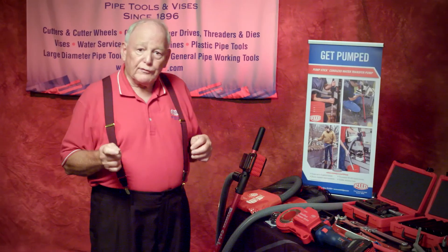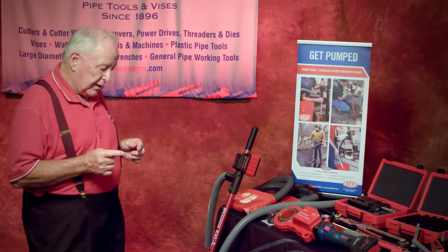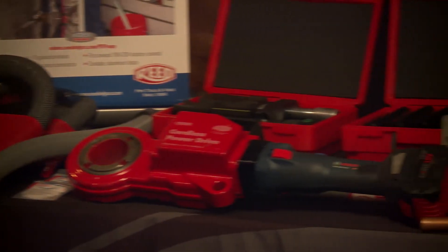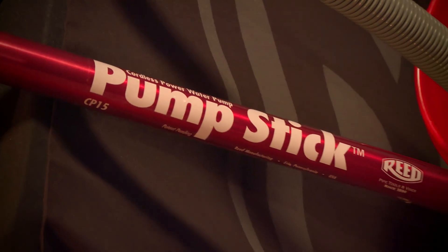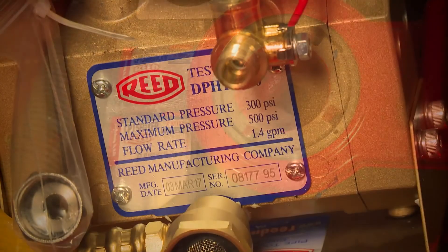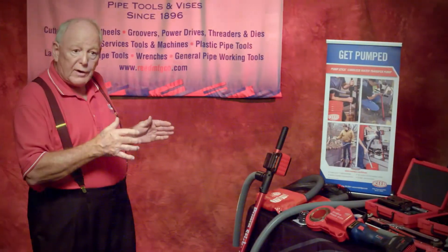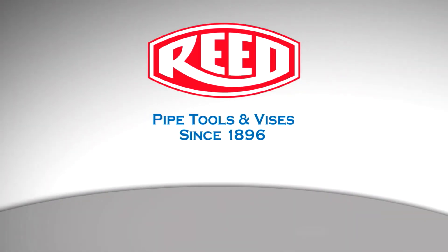In conclusion, Reed would like to thank Virginia Water Jam for the opportunity today to show you our full line of cordless waterworks tools. These tools are designed to make your job easier in your work area every day. We look forward to hearing from you if you have any questions. Thank you again.